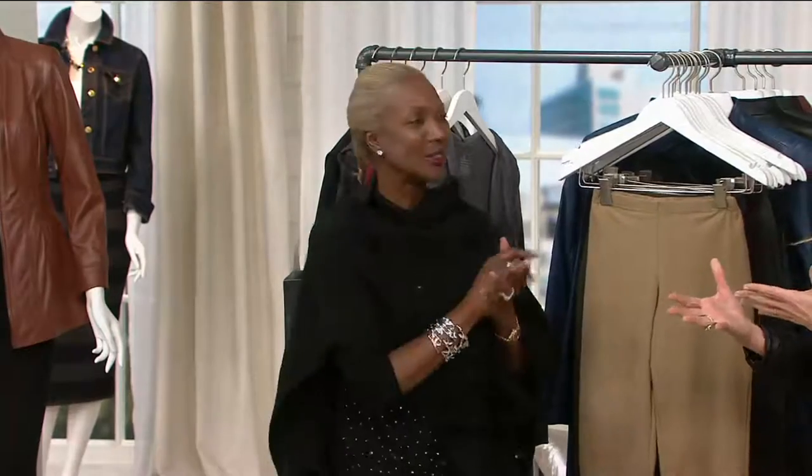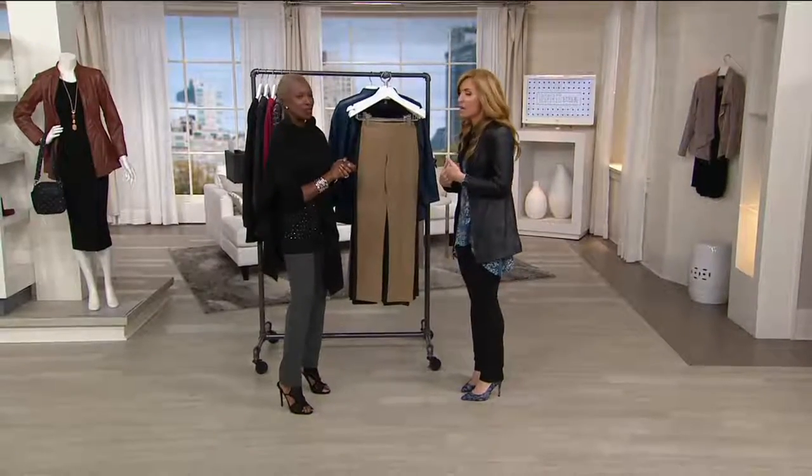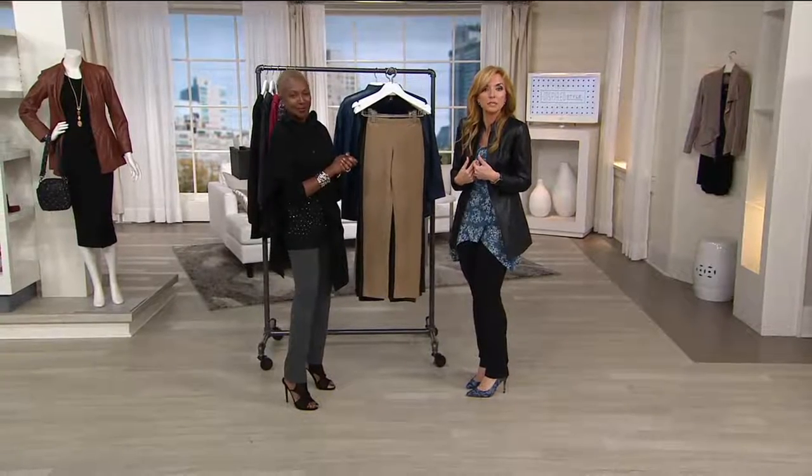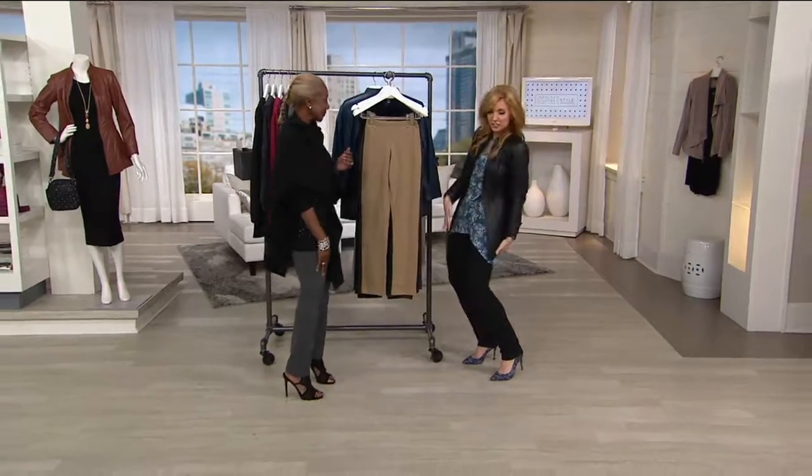She started as a fit model who frankly was frustrated that everybody was supposed to somehow look like mannequins. And nobody does. So you brought to us a line of apparel that's going to help us feel as though we are, but still be able to live real life in the meantime. It's anti-gravity — gravity brings you down, I bring you up, year after year.